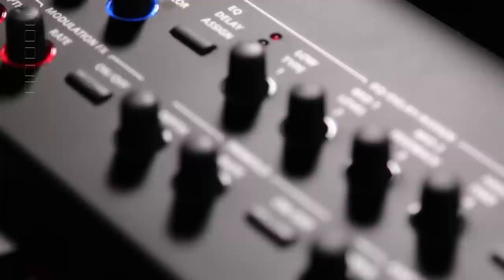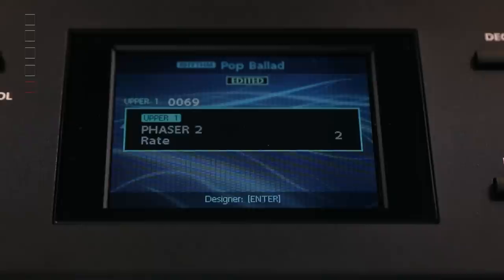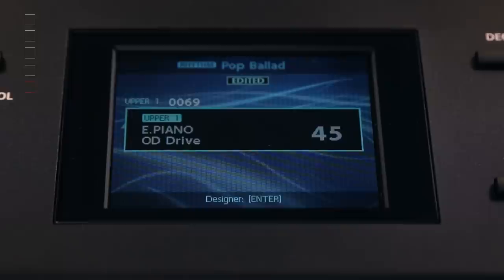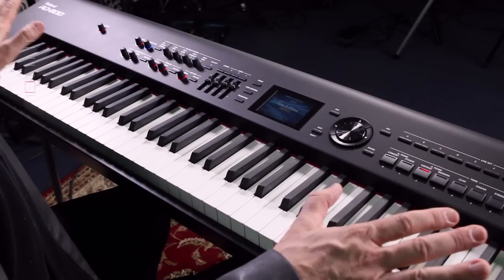We also have an effects section - all the knobs here are easy to get to. We've got modulation effects which will alter an effect set up for that individual instrument. We're looking at a phaser right there - I can change the rate and the depth. We have tremolo, again rate and depth, and an amp simulator. Above that we have five bands of parametric EQ to adjust. The reverb button's right there. Everything's laid out really well and it is a beautiful instrument to play. That is the RD-800 folks.